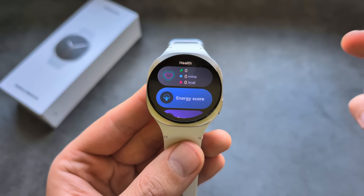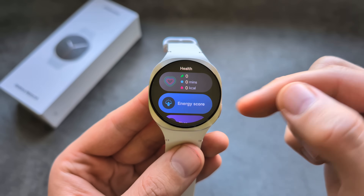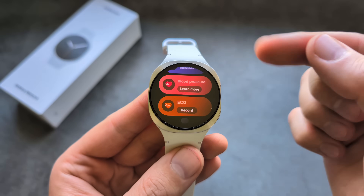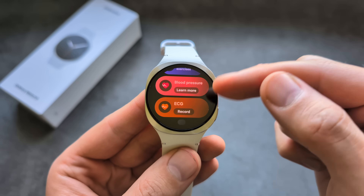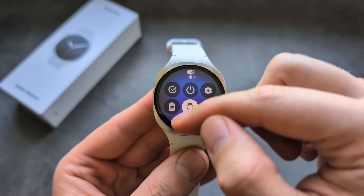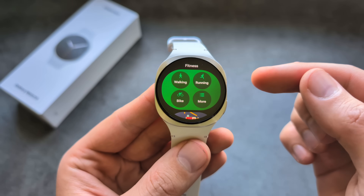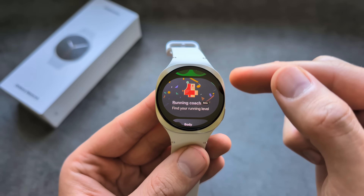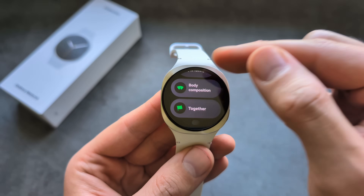Swiping from the left gives you a completely new tile system on this watch. In each section you can insert multiple things — there's even blood pressure and ECG available. You can swipe to move to the next set of tiles and quickly start exercising from there.